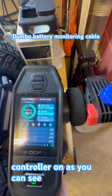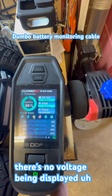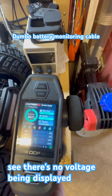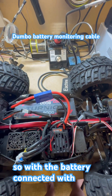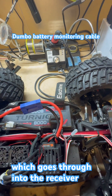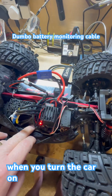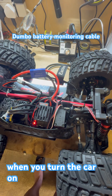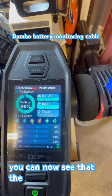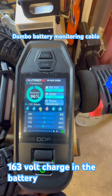As you can see, there's no voltage being displayed — I haven't turned the car on yet. But with the battery connected via this cable through the balance port into the receiver, when you turn the car on, you can now see that the controller is showing a 16.3 volt charge in the battery.